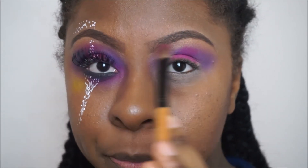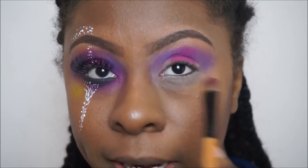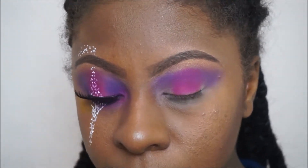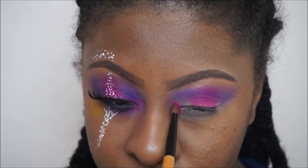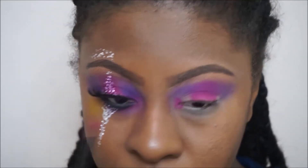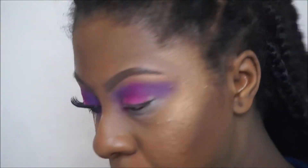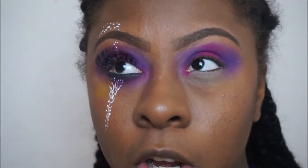I'm just moving my brush in a side-to-side motion. I'm gonna quickly go back in with that same dark purple shade and blend these colors together around the edges. Under the eyes I'm gonna put some of that same pink shade just right along the lower lash line.